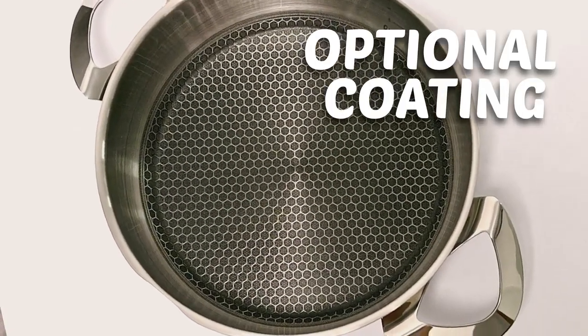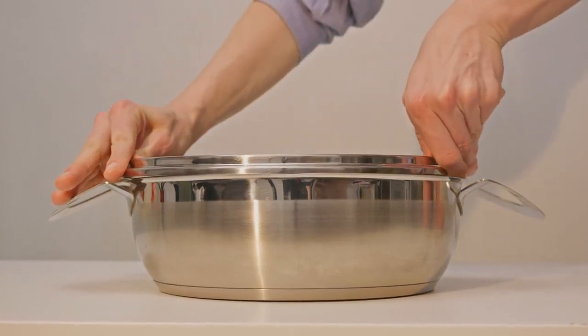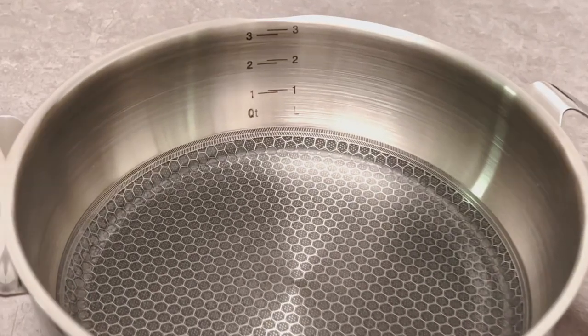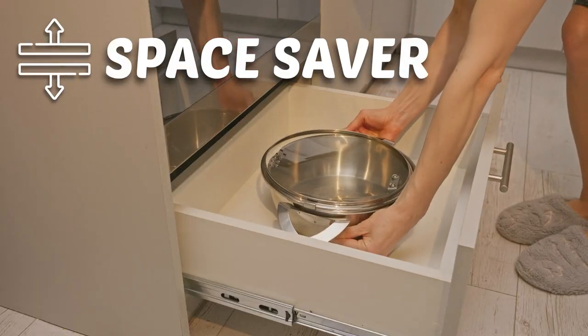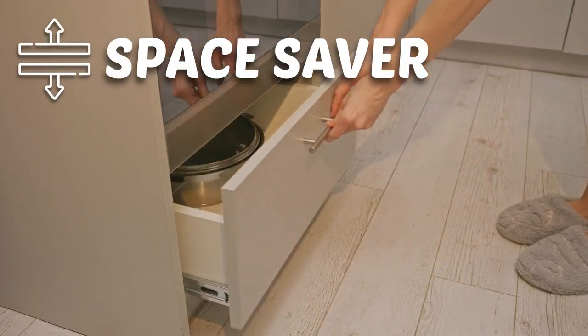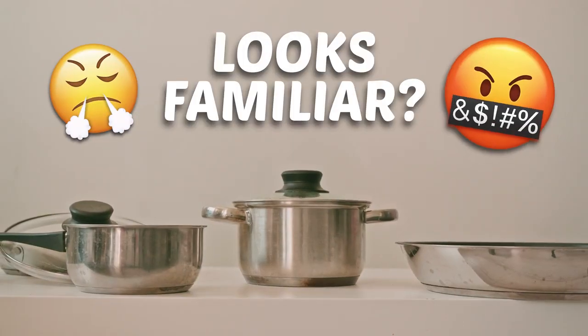Or the rivet-free ergonomic handles that are easier to clean. We consulted with professional chefs and chose the ideal size that'll cover over 90% of your cooking. After all, your kitchen shouldn't look like a disaster every time you cook.